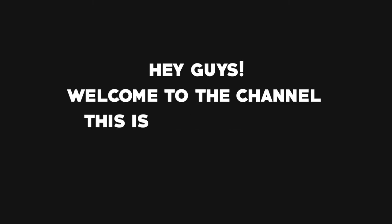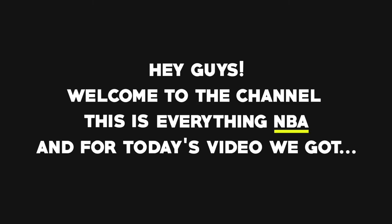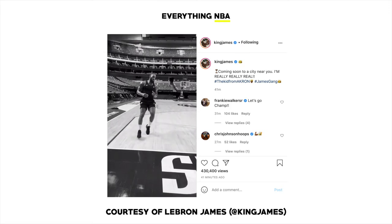Hey guys, welcome to the channel. This is Everything NBA, and for today's video we got LeBron James working on his injured ankle.